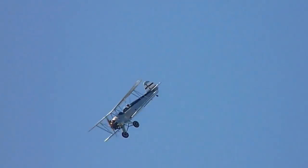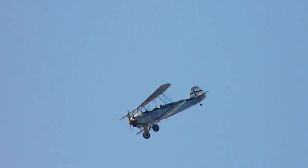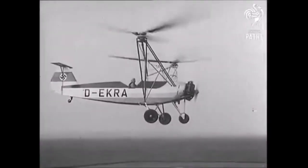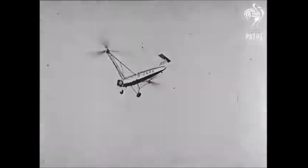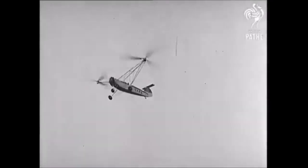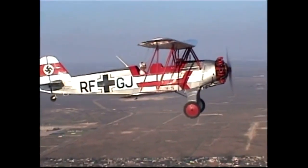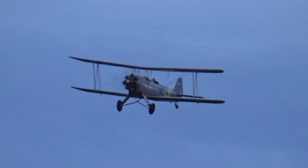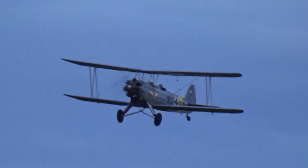A curiosity: its fuselage was also used for the construction of the Focke-Wulf FW 61 helicopter prototype, considered one of the first practical helicopters. The last production version was the FW 44J, sold or built under license in various countries around the world.